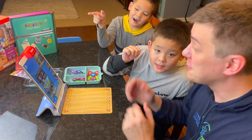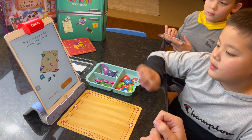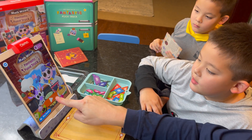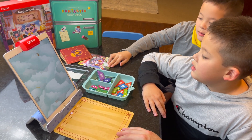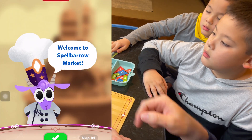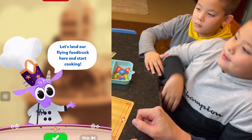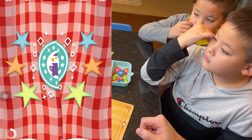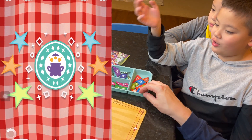You guys ready to play? Let's find out what it's all about! Papa, let go for my truck! Here we go! Welcome to Spellbarrow Market! Let's land our Flying Food Truck here and start cooking! Here we go! Let's start the adventure of the Fantastic Flying Food Truck!